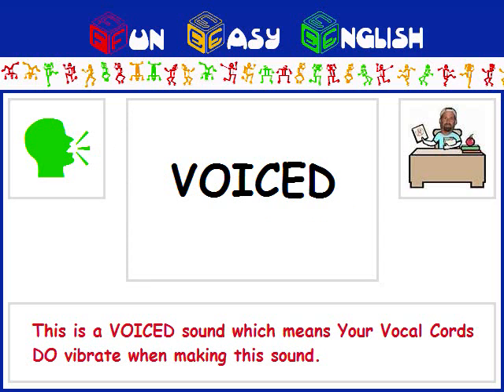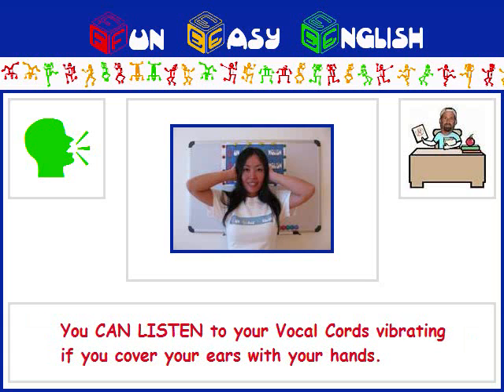This is a voiced sound, which means your vocal cords do vibrate when making this sound. You can listen to your vocal cords vibrating if you cover your ears with your hands.